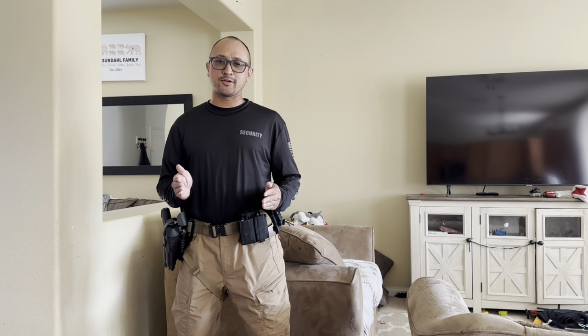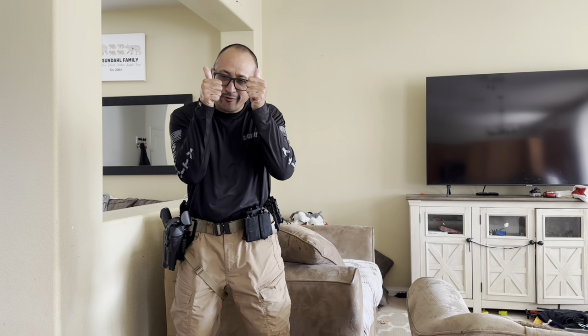Hi everyone, this is Sean. Welcome back to my channel. Please do me a favor and press the thumbs up button, subscribe, share, comment. I'm always looking forward to the dialogue. I appreciate all of you.